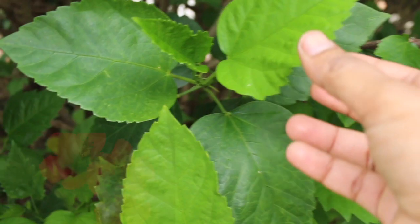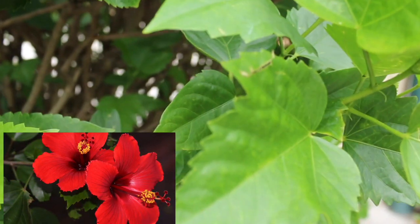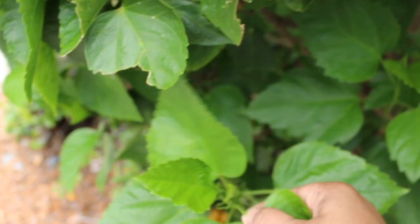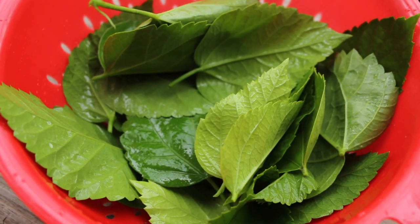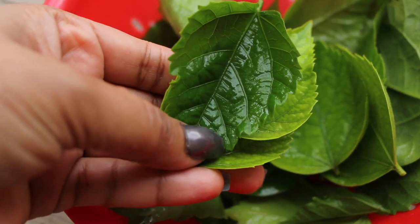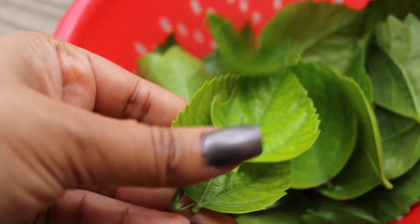The next most important ingredient for this mask is hibiscus leaves and flowers. You can find this easily in India, but outside it's a little difficult. If you do get your hands on it, don't forget to take the benefits from it — I've recently started using this and I really love the result. Get some leaves and flowers, wash them properly, and make a smooth paste out of them.